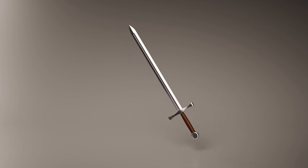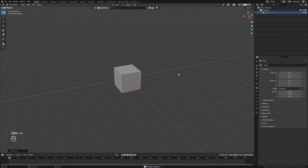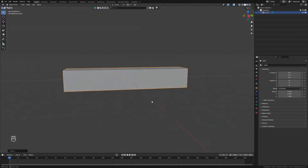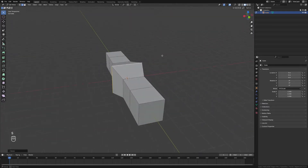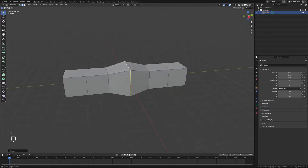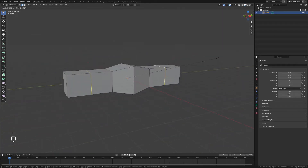In this tutorial we're going to be making a basic sword. We'll start by adding a cube — this is going to be the hilt of the sword — and we'll scale and stretch it out. Then we'll add some loop cuts, and grab the middle section and scale that up to be the base where the sword is actually attached.